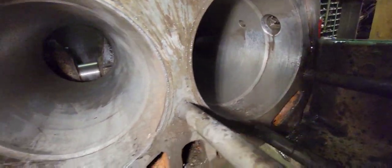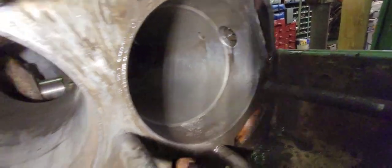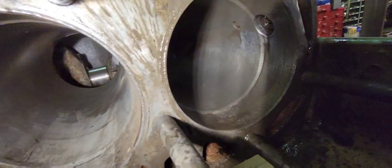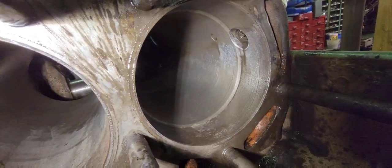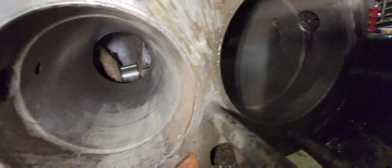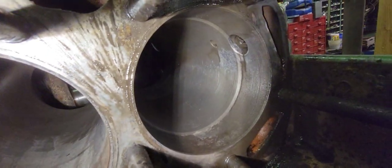As you can see, they're nice and clean now. I'm going to go ahead and spray them down with some WD-40 just so we don't get any surface rust in them in case I don't get to put the pistons back in tonight — we don't want to worry about them rusting from moisture or anything.